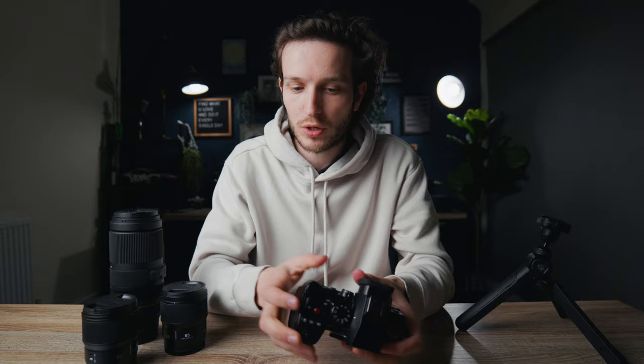Everything is just where you expect it to be and you don't find yourself flicking through menus trying to find things and getting lost inside all the different settings. It feels very intuitive, and for choosing a great photography camera that is very important because you don't want to waste time trying to find things that should be easy to find.